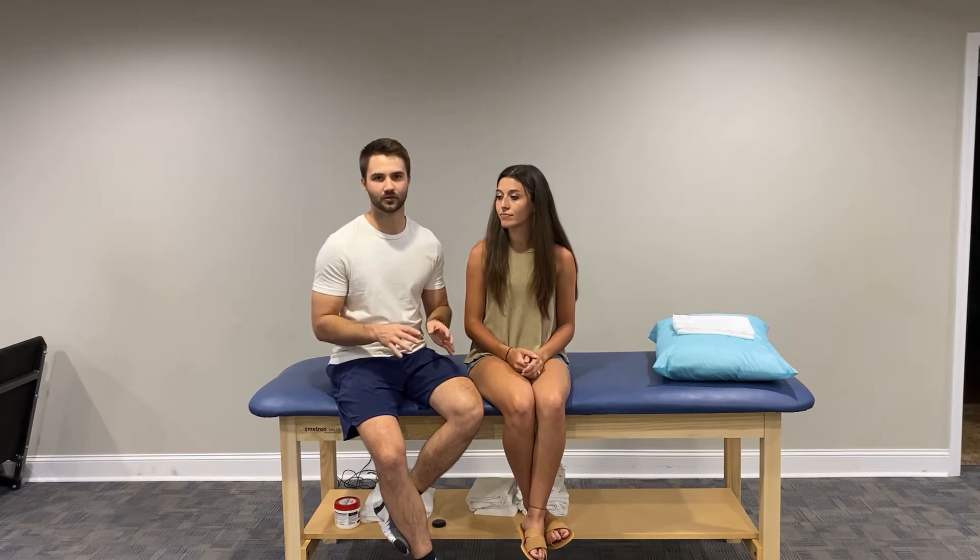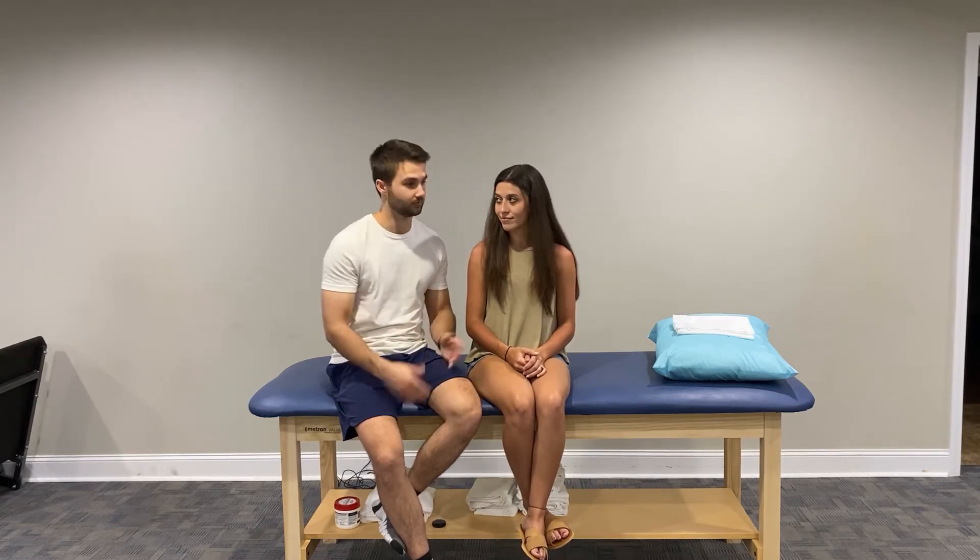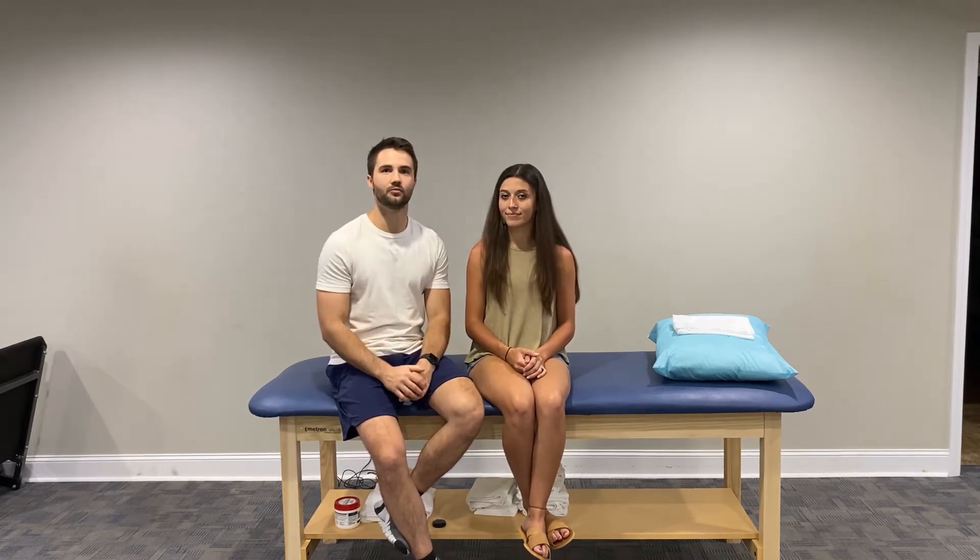What's up guys? My name is Kyle. I'm the host of BodyTalk. Today we're going to be talking about manual muscle testing and what it can tell you and what it cannot tell you. So we've got Chloe here, she's going to be our model. Manual muscle testing is something that a lot of physical therapists and occupational therapists use to grade the different muscle groups to see which ones are strong and which ones are weak.